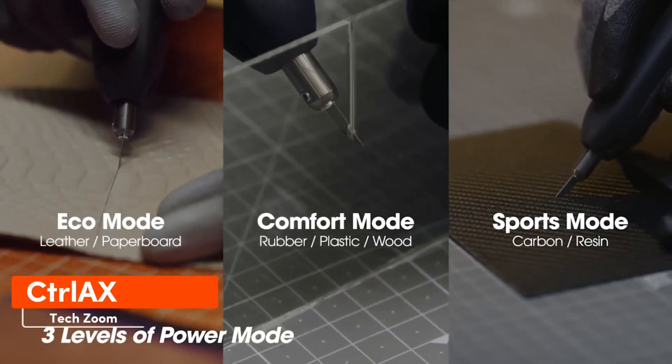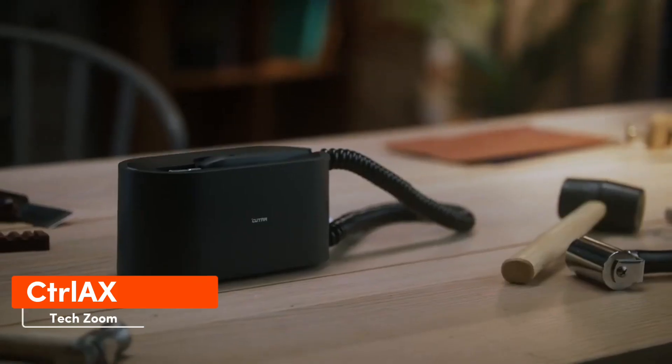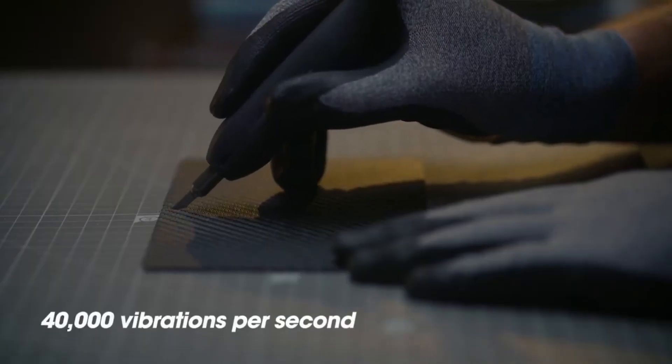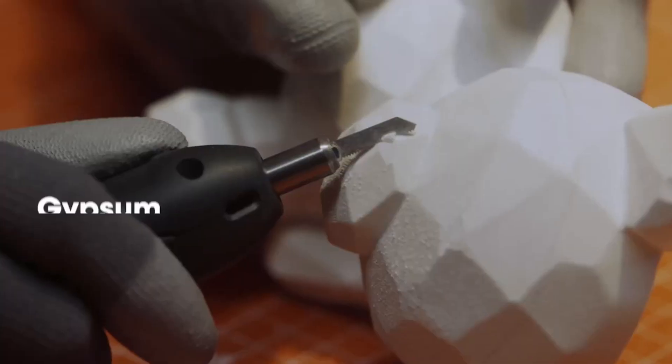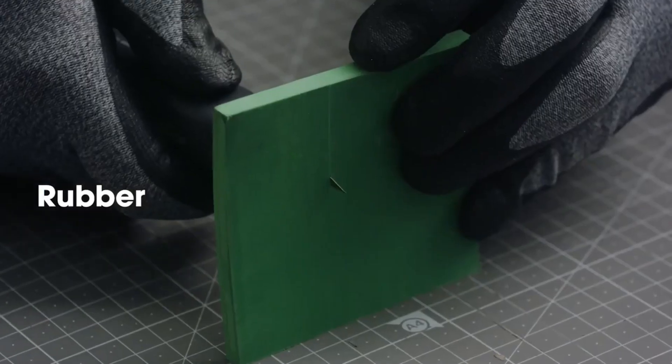The Contracs knife is gaining popularity and reviews suggest it's an excellent choice for DIY projects. The knife blade vibrates up to 40,000 times per second, making cutting faster and easier. It's capable of cutting materials like MDF, acrylic, leather, and carbon fiber.